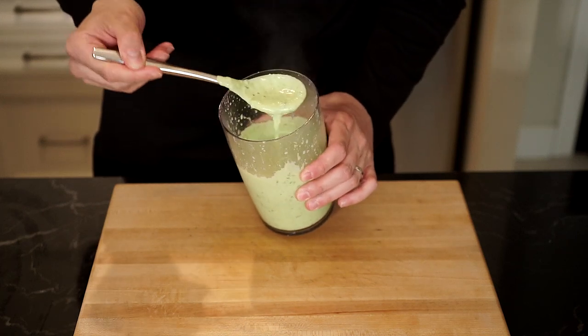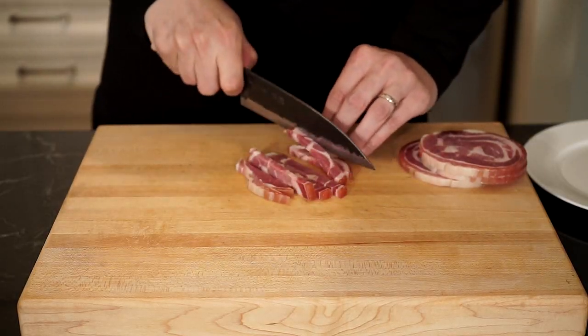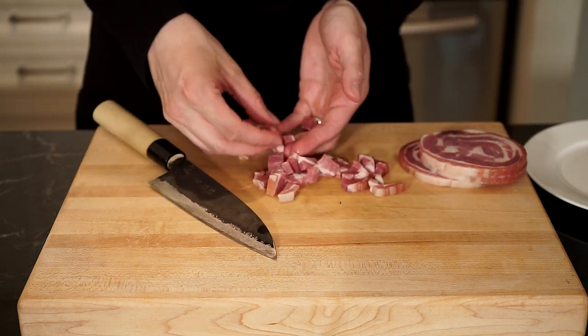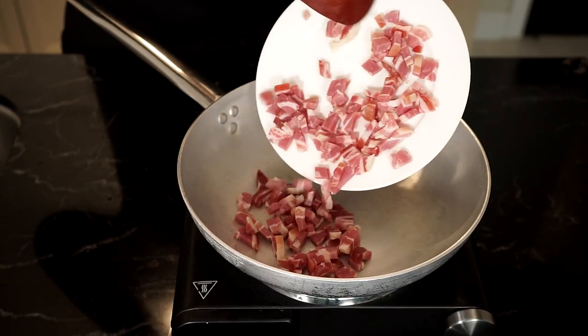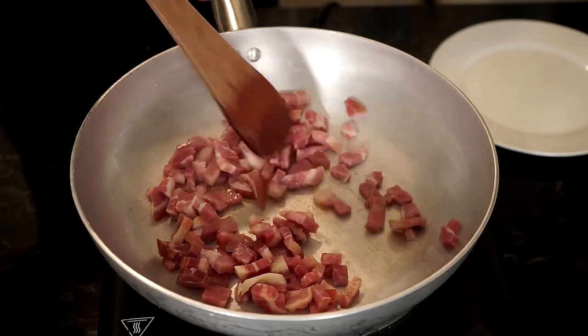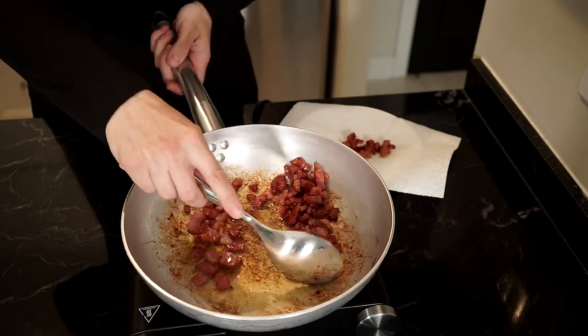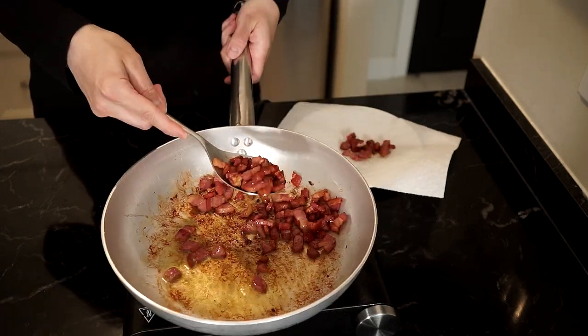Give it a taste and adjust any seasonings. Now grab some pancetta, cut into small cubes, and place in a dry pan on low to medium heat. Let the fat render out and the pancetta crisp up. Once done, remove to a plate lined with paper towel just to catch any extra grease and set that aside.